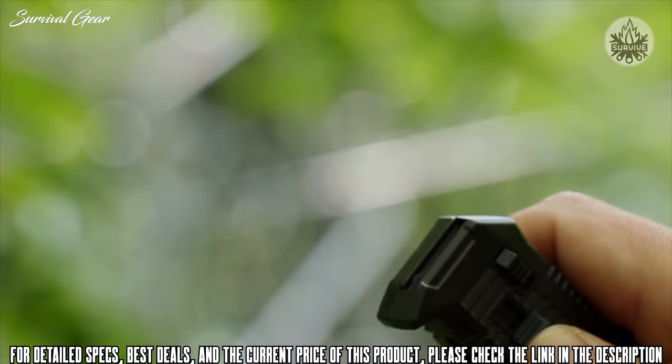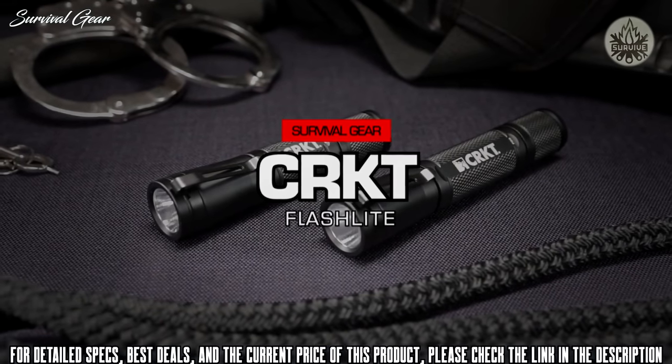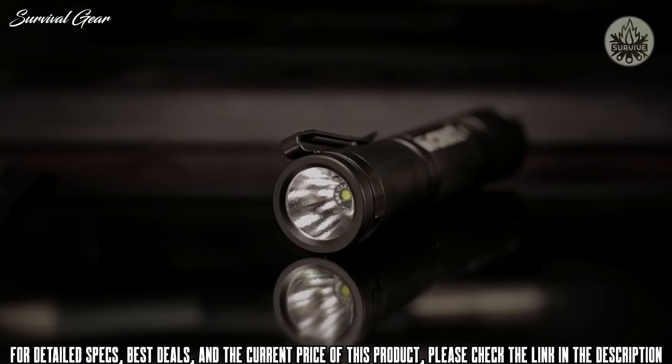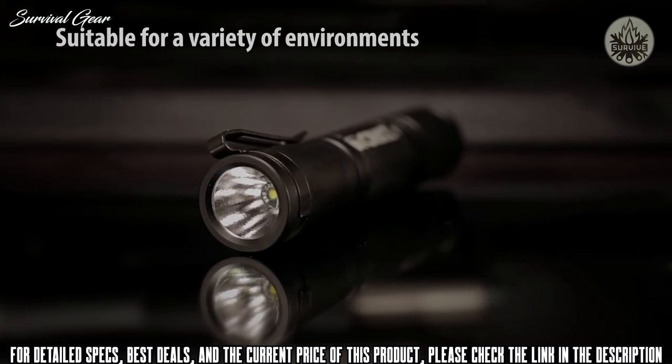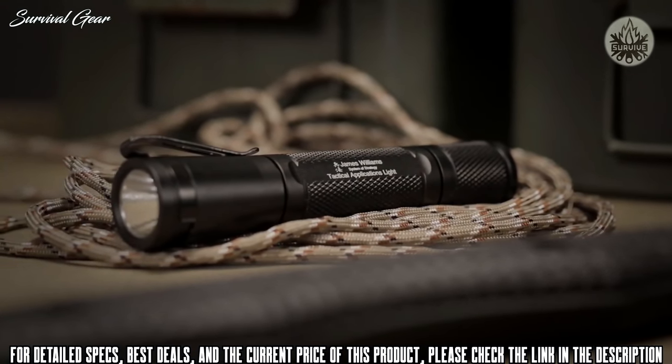The CRKT flashlights are compact illumination tools designed by personal defense expert James Williams. The powerful, efficient LED focus beam is appropriate gear for self-defense, everyday carry, and the outdoors. The tactical applications model is mission ready.